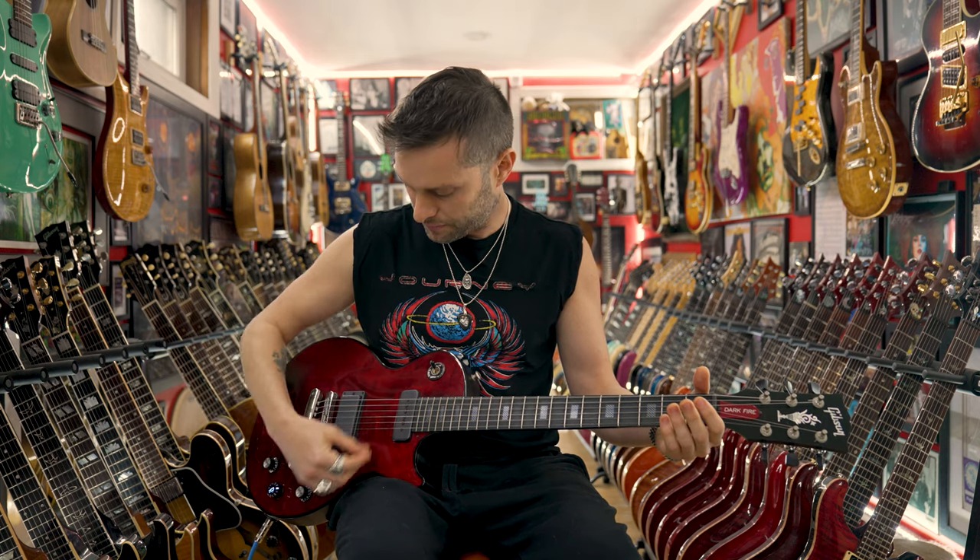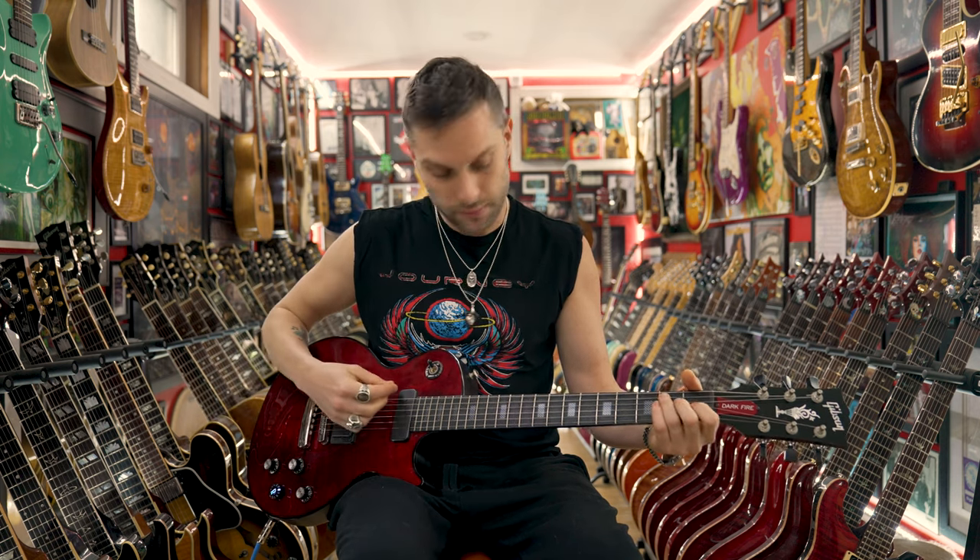New strings. Perfectly intonated. And it really, really, really tunes well. I'm not sure Gibson knows who they're dealing with, because they made a guitar that you have to be like an astrophysicist.